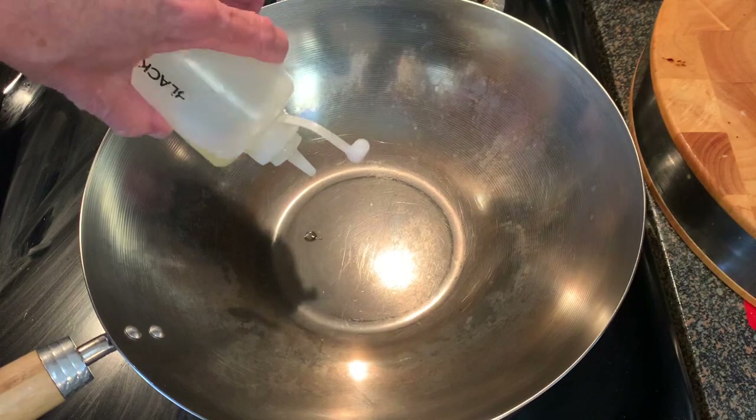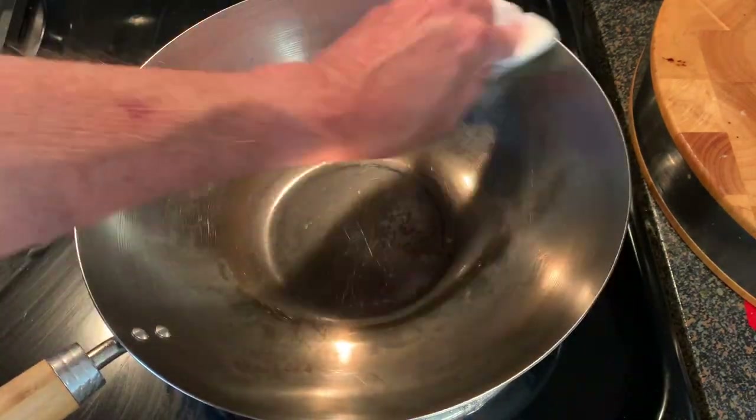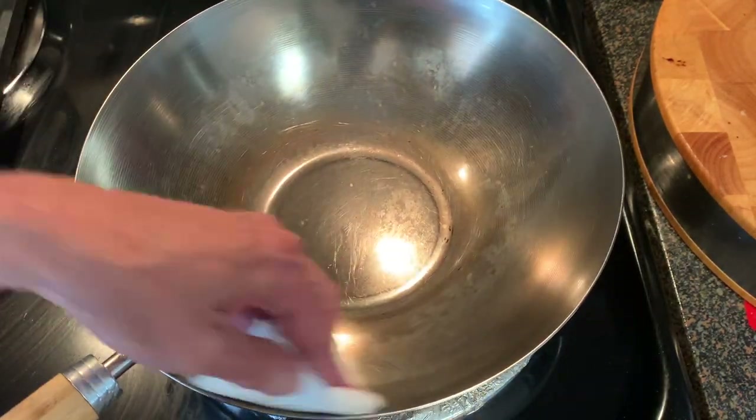After that, turn off the heat and add a light coat of oil to the inside and outside to prevent any rusting while you store the wok.